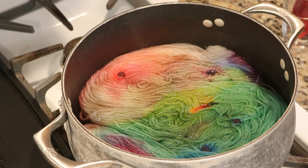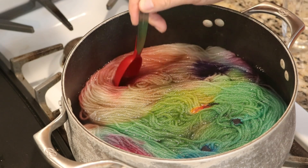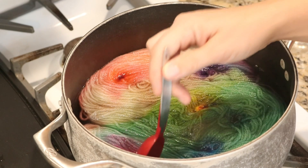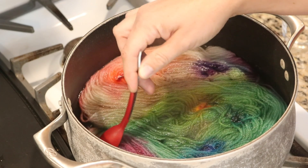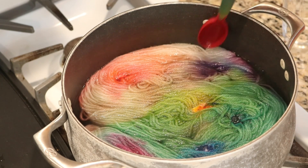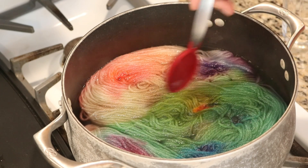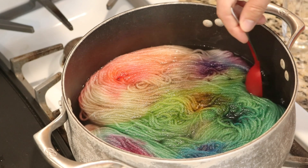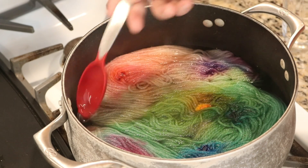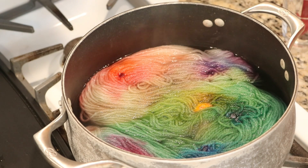Wow! So we've got the colors spreading. Look at that purple. And the pink. We've got the green and the blue sections. It does look like we have some of the colors actually binding in the sections. Because when I push it, they're not moving a ton. And it makes sense for some of the greens to move. There's very little dye over in this section right now. So I'm crossing my fingers that this is working out.